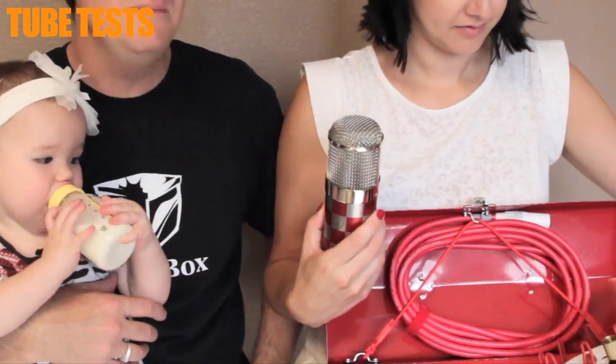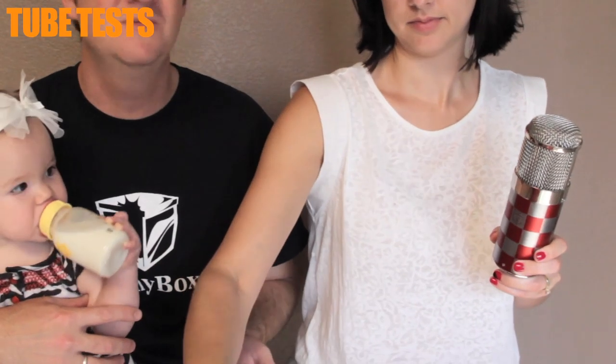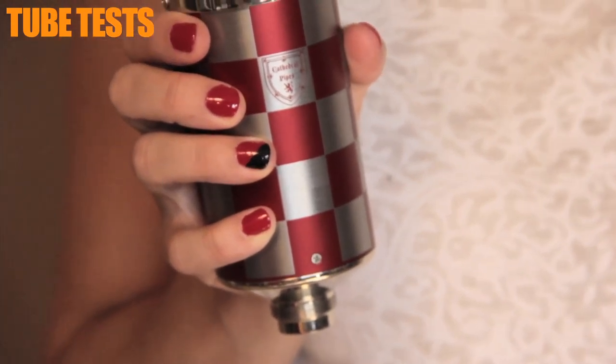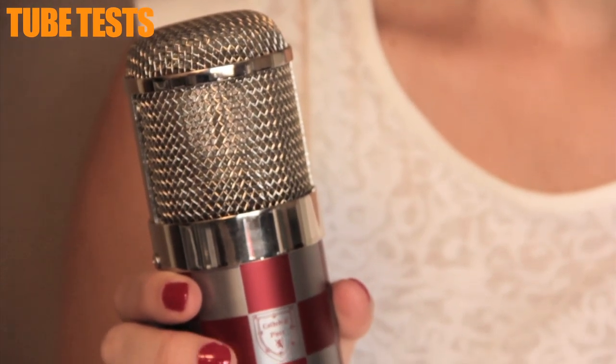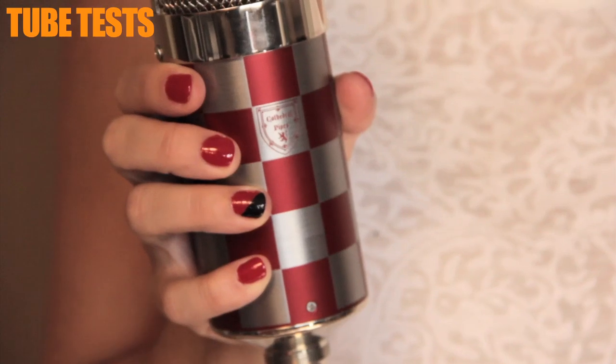It's got an M7 capsule in the microphone — that's based on the M7, but it's actually the Cathedral Pipes version of the M7. And instead of just giving you a straightforward microphone that's kind of boring, they did this whole checkered flag racing kind of thing. It's not just painted on there — I don't even know how they did that, but it doesn't feel cheaper in any way.